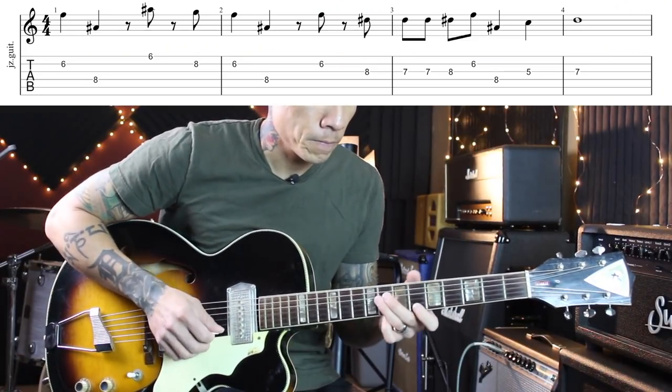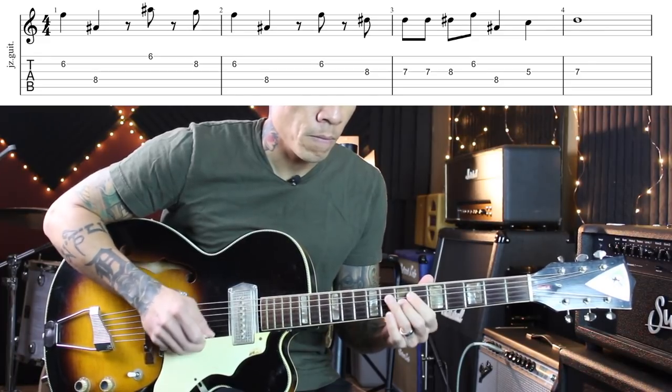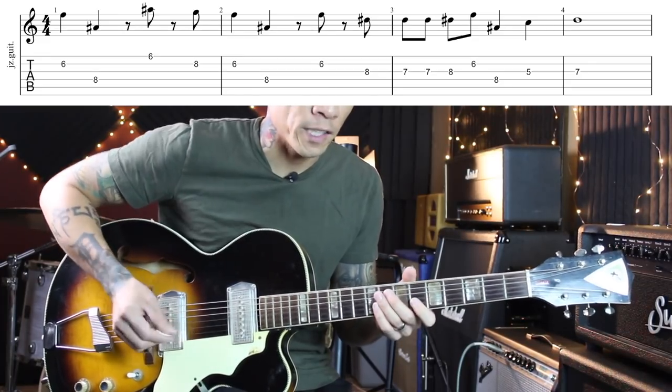Here's the first theme song I quoted. And that of course is the Flintstones theme song. I'll play it a couple times at different speeds. You could swing it a little bit.